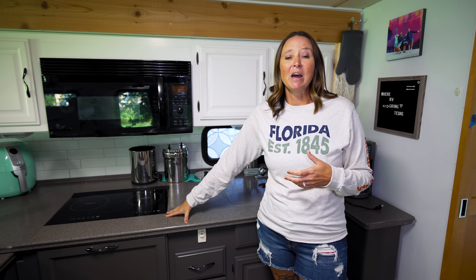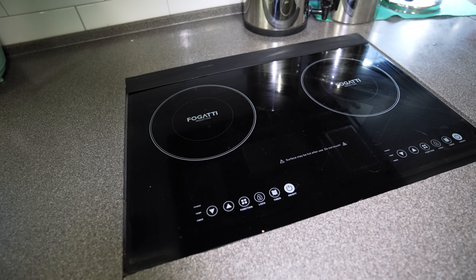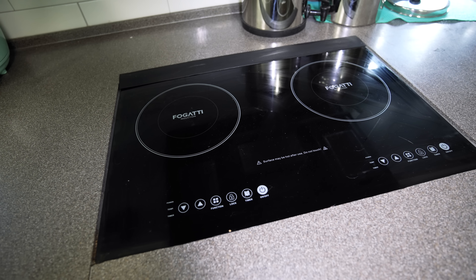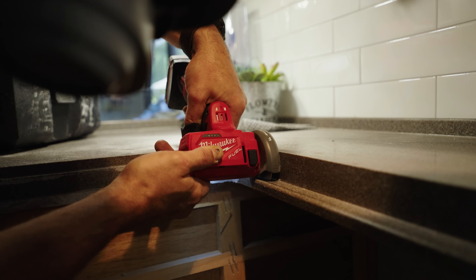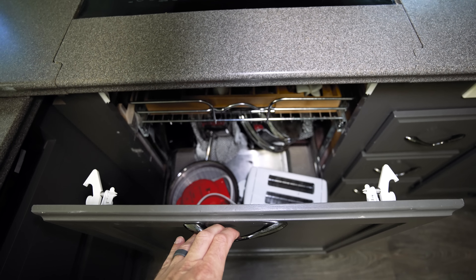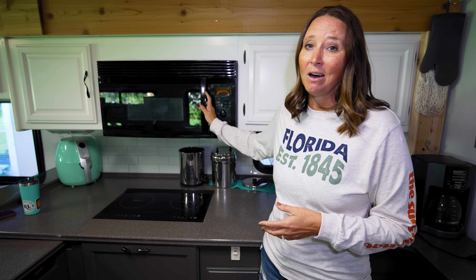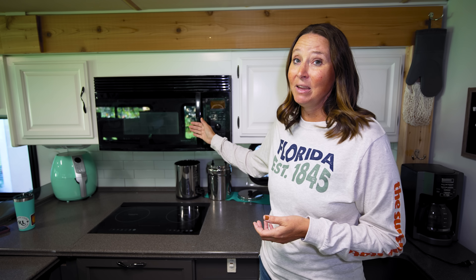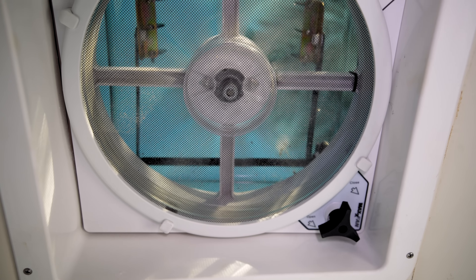One of the big kitchen modifications was taking out the propane stove and installing an induction cooktop from Fogatti. You can just set it on the counter, but I wanted it integrated, so we had this cabinet built in with more storage space — it's a more convenient way to cook. We also have a microwave convection oven combo, so anything that needs an oven can be handled right there.